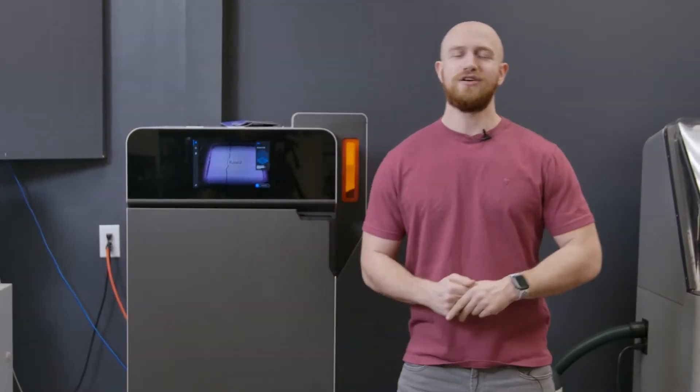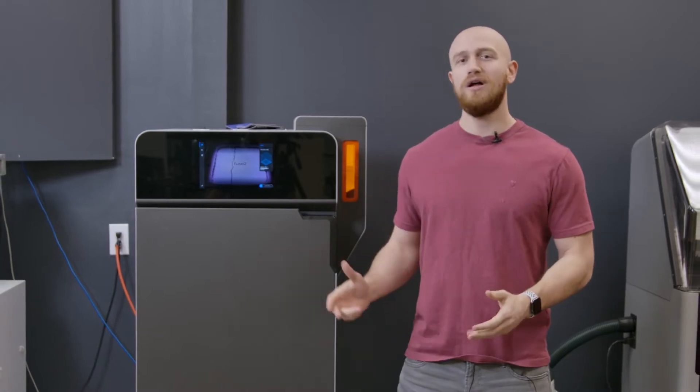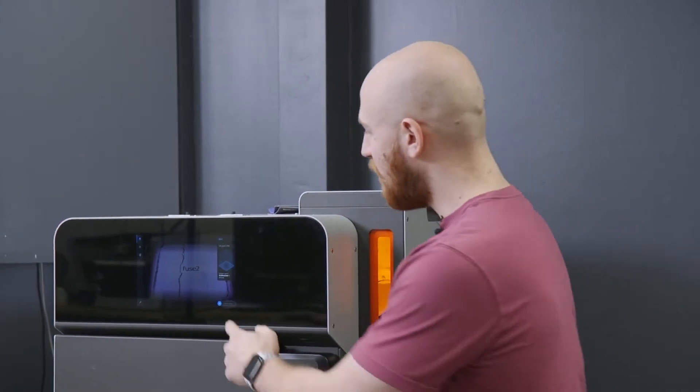Welcome back everyone to the Fuse One series. Previously we went over how to unbox and set up the Fuse One and Fuse Sift as well as some best practices. Today we're actually ready to post process our very first build. So without further ado let's pop this bad boy open and get sifted.